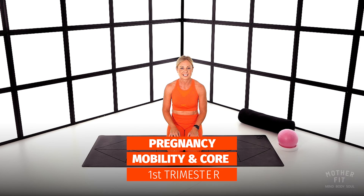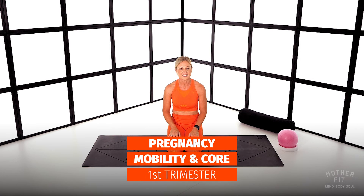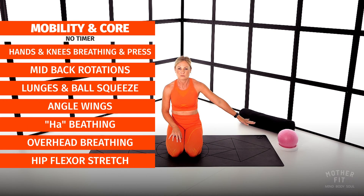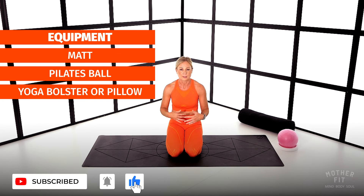Hello ladies, I'm Michelle and I'm going to be taking you through your pregnancy workout. This is a super gentle mobility and core activating of muscles. All you need is a mat, a Pilates ball if you have one, otherwise a pillow, and you might at some point need a pillow for your head. Please go grab a few bits and then come and join me on the mat.